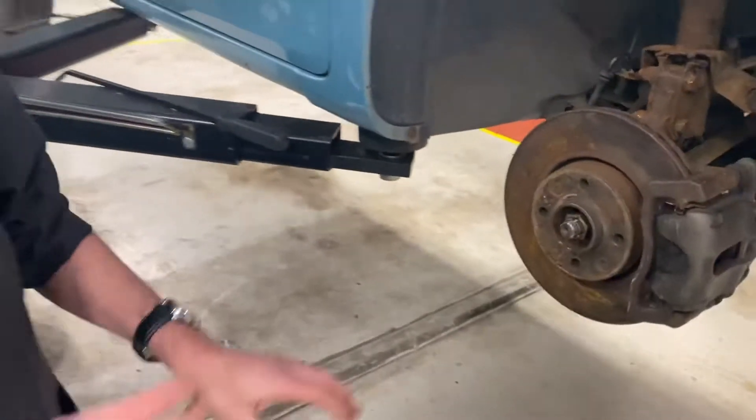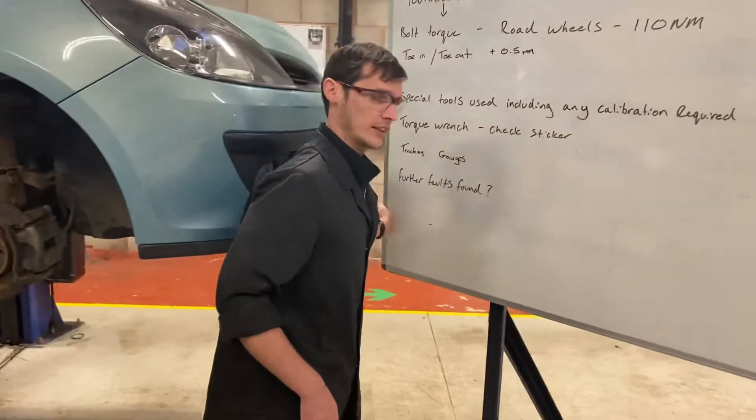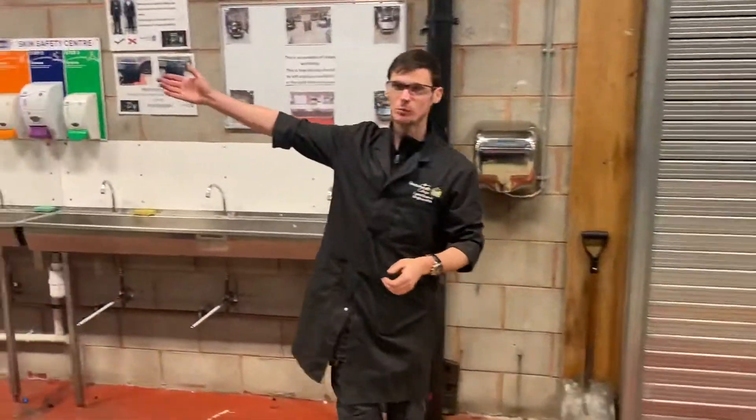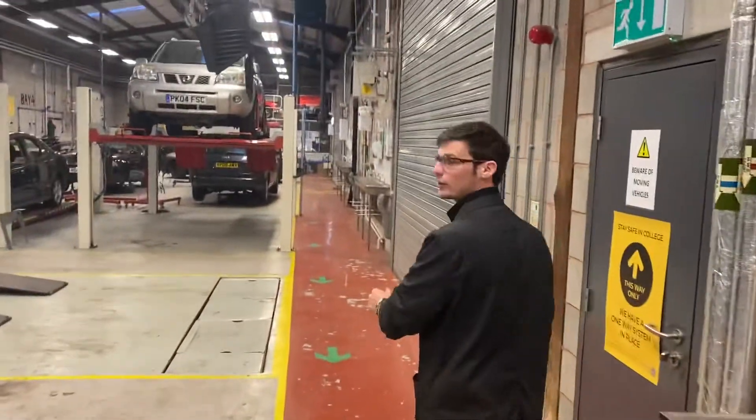I've put the wheel back on and torqued the wheel up at this point. Then I've taken some tracking gauges — Blue Peter moment, there's one we did earlier — and as you can see the Nissan is all set up on the ramp ready for its tracking.